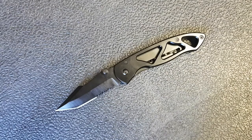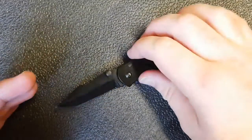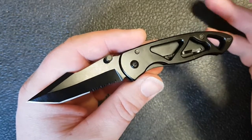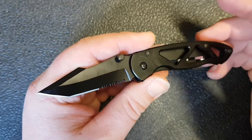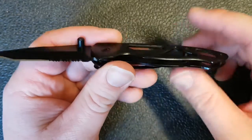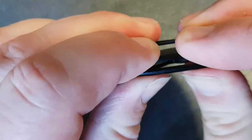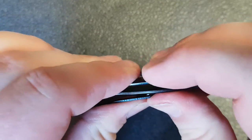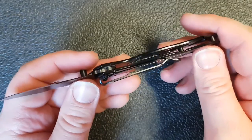I will say this: one advantage is this is a very Canada-legal knife. There's no way you're opening this with one hand — in fact, you're hard pressed to open it with two hands. So finally, moving down to this stamped-out frame: I can actually flex this whole frame just by putting a little bit of pressure on it. Pretty weak.